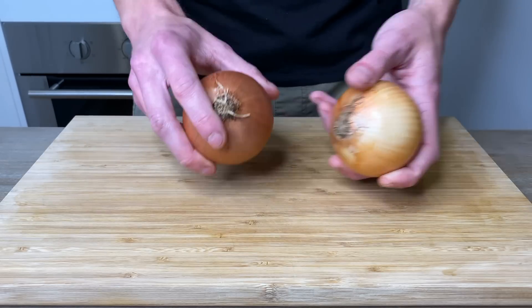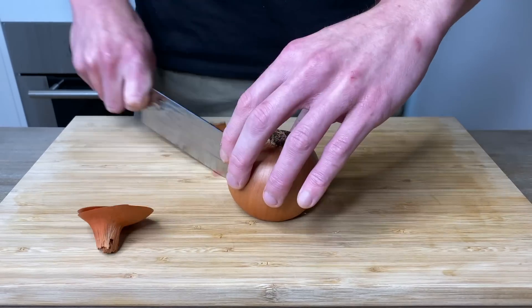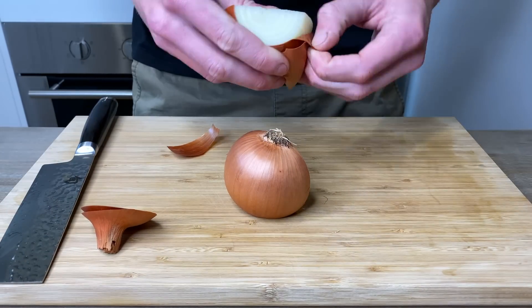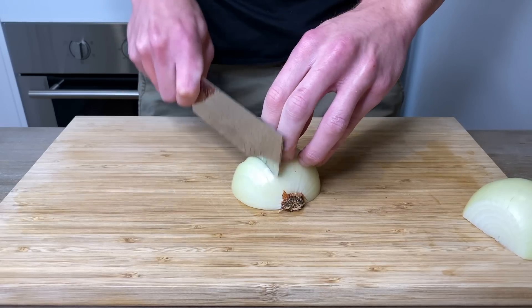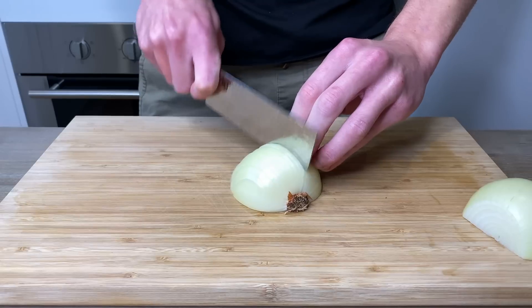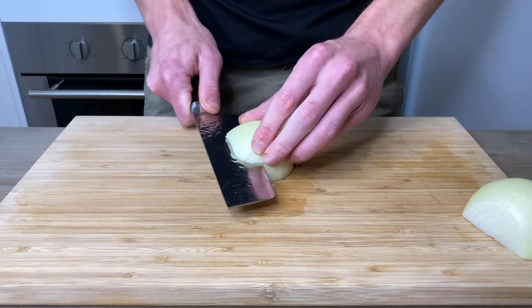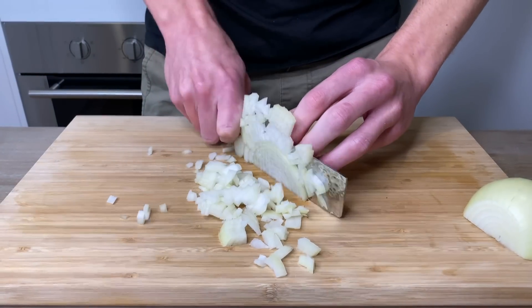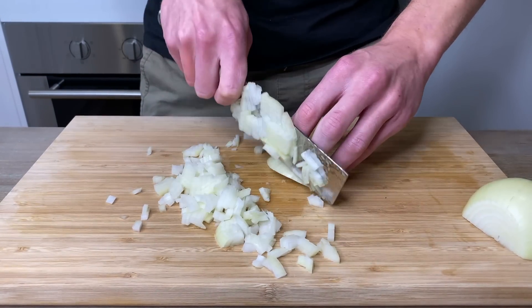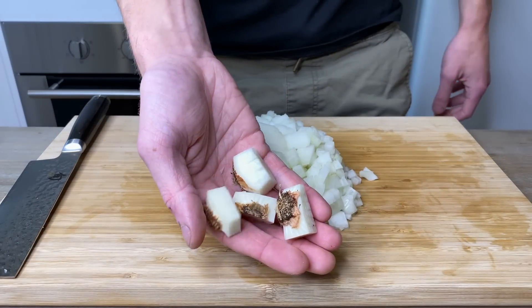Let's start this off with two medium-sized brown onions. Slice off the end opposite the root and slice the onion in half through the root. Peel off the skins and save it for a stock. Now we're going to dice the onion by making thin slices stopping at the root. Slice the onion through the centre also stopping at the root, then come through and dice the onion into medium-sized pieces. When you get to the root, make sure to trim off any excess flesh to avoid wastage and save the roots for a stock.